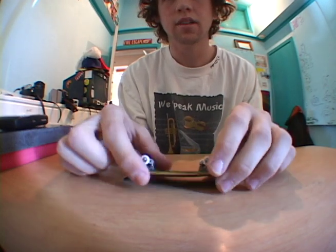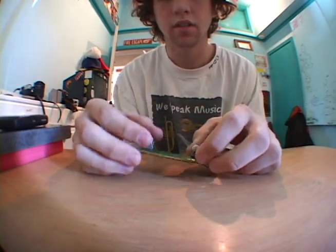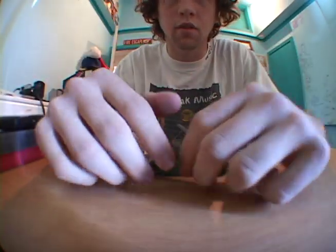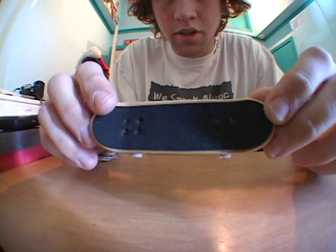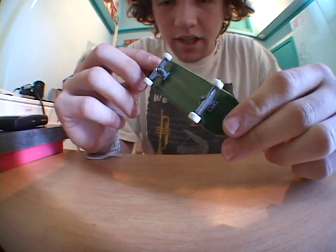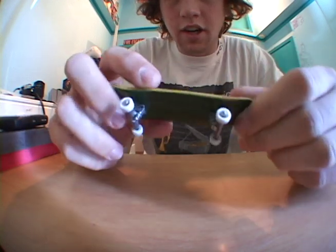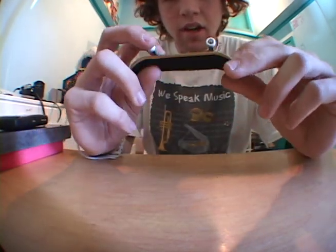It was wrapped individually in its own bubble wrap — not too big, like four or five bubbles. Craftsmanship is amazing, no joke. I opened it and it was like, holy fucking shit. I'm not exactly sure of the plies, but it's like two exotic plies and then the green bottom ply.